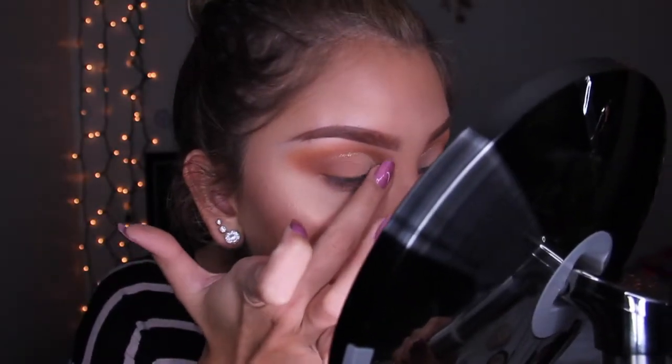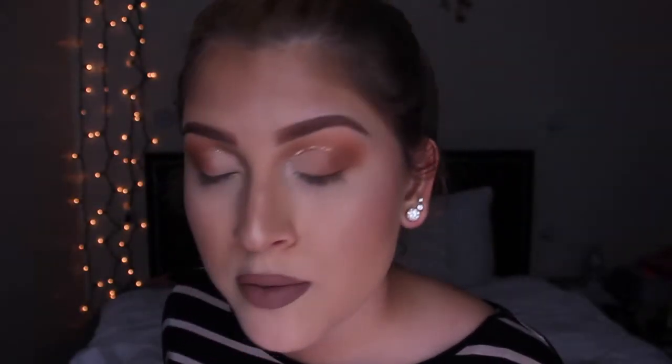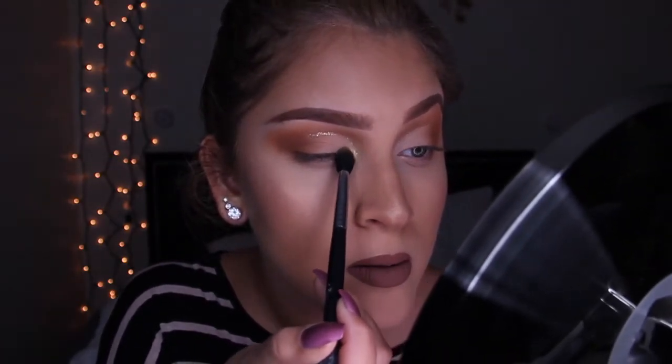Next I take my Trophy Wife highlighter. I get a little bit on my finger and put it in my inner corner. Actually, I use a fluffy brush because it's too hard with my fingers — I've got fake nails. Take the highlighter and put it in your inner corner.